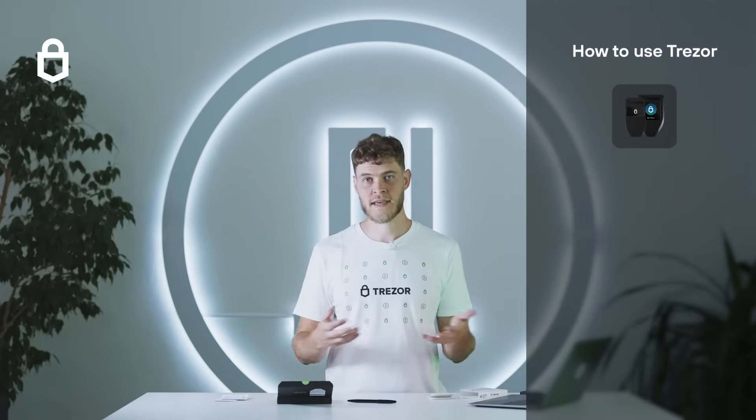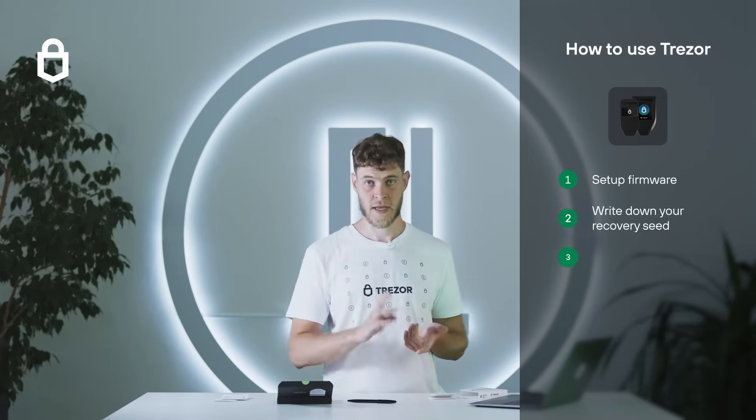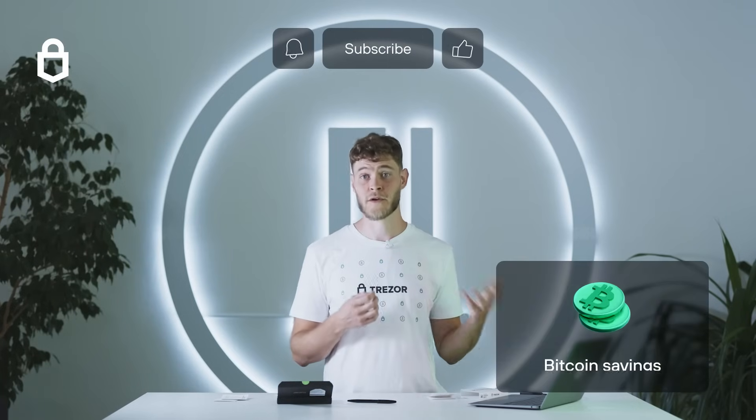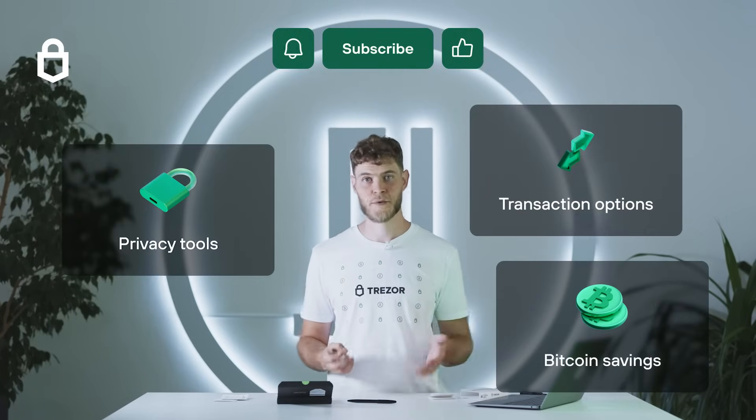And that's all you need to start saving on your Trezor. Set it up, write down your recovery seed and check it, and generate a new address to send your funds to. There's a lot more to Trezor Suite including bitcoin savings, privacy tools and transaction options, but we'll cover that another time.